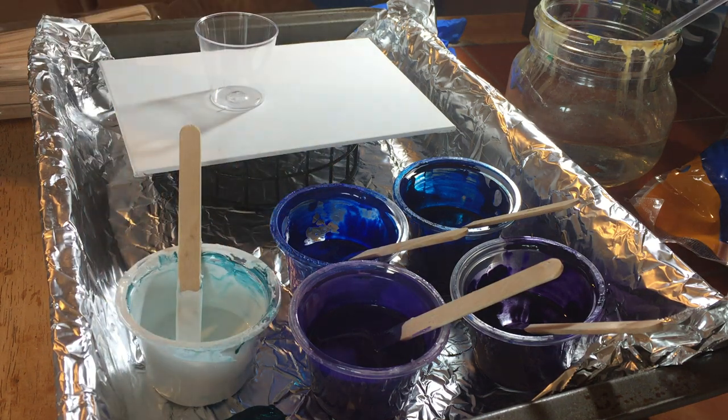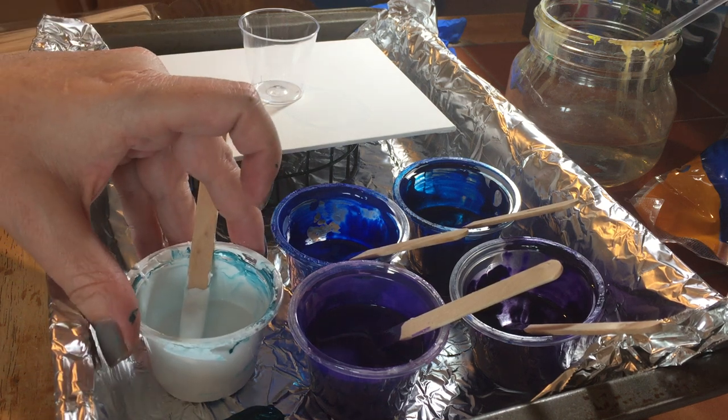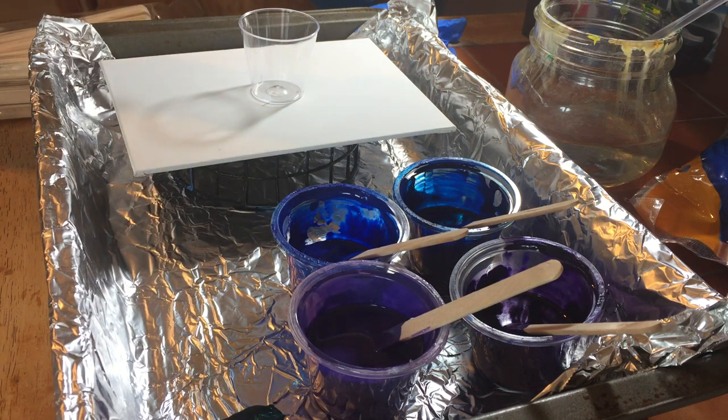Let's pour using a flip cup method today. I'm just gonna start with some white. I have not put silicone into my paint this time — instead I'm going to try adding the silicone directly to the flip cup and see how that works. I'll start with white and also end with white.